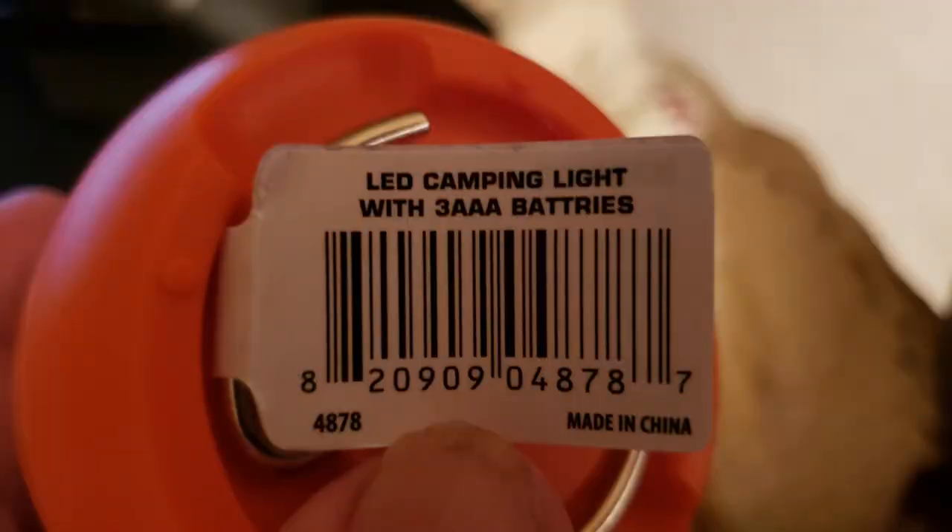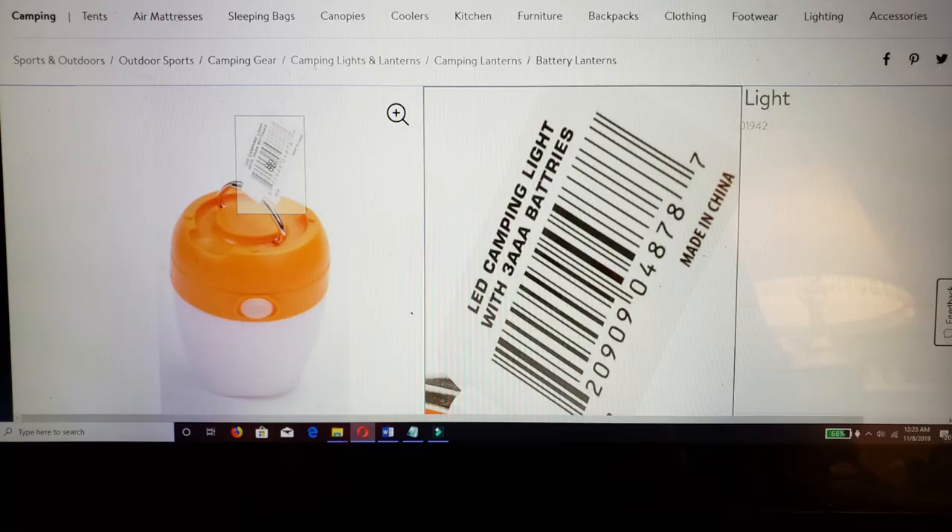And if you're wondering if I'm looking at the wrong light, here's a picture of the actual light I have in my hand and the one on the Walmart website. Anyway, that's what it is. Not much to it, but it's a handy little thing.